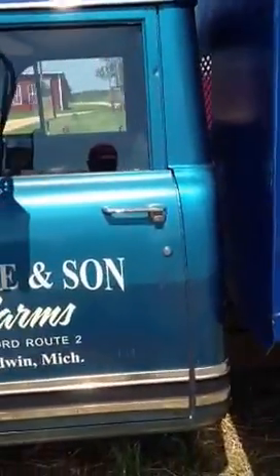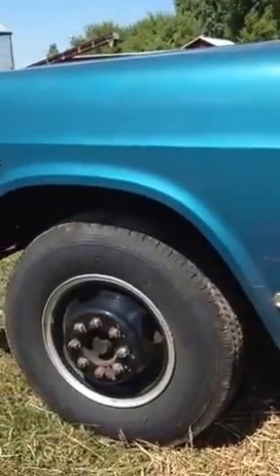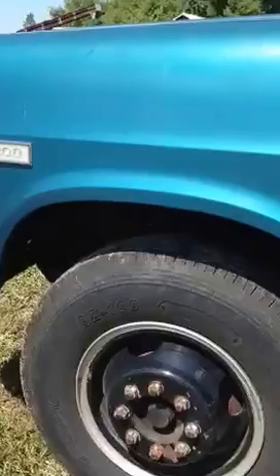Those sides are removable. It is 31,000 original miles. Now keep in mind there's no way to prove those miles, but they are indeed original.